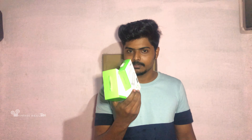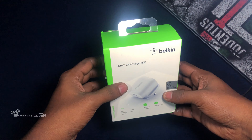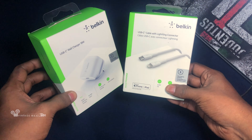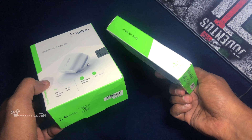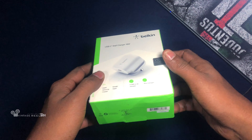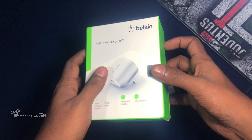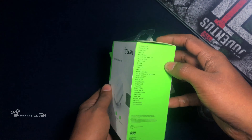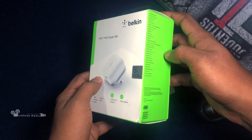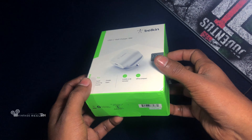This is an unboxing video. This is an adapter and a charging cable. This is an adapter that I use — it is an adapter for this device. This is an adapter for iPhone 8.